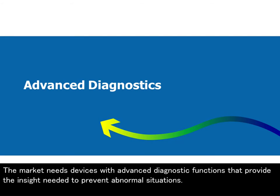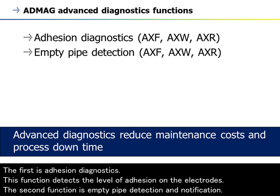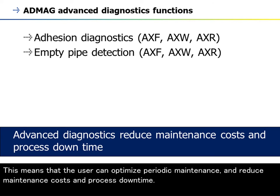The market needs devices with advanced diagnostic functions that provide the insight needed to prevent abnormal situations. The AppMag series has two predictive diagnostic functions: adhesion diagnostics and empty pipe detection and notification. When detecting abnormal process conditions, a maintenance schedule can be determined, allowing users to optimize periodic maintenance and reduce maintenance costs and process downtime.